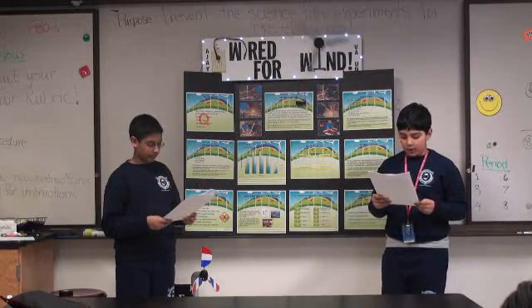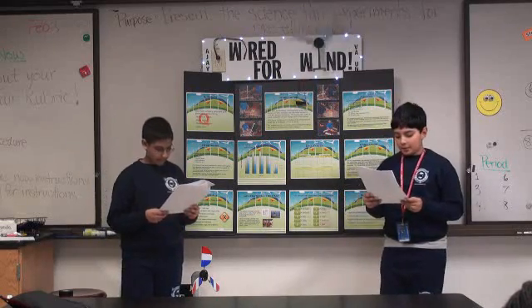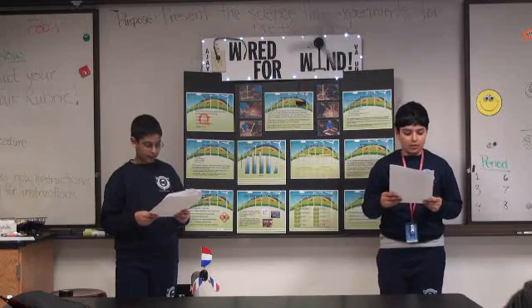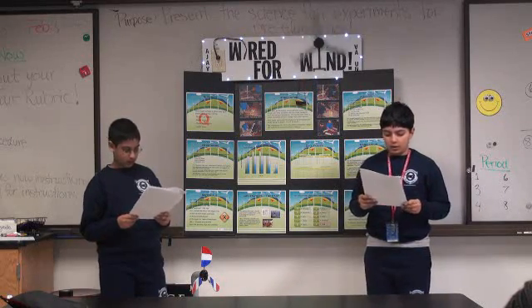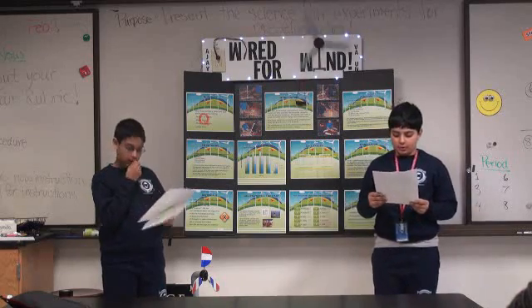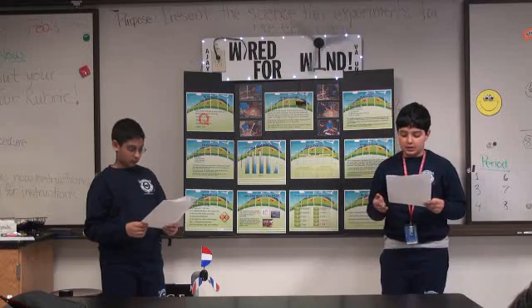We thought four blades would have more surface area for the air to push against. The trapezoidal blade design would allow the air to flow against the blade with minimal resistance. A cardboard blade will be lighter than plastic, so it will be easier to move. The best pitch would be 10 degrees, which allows more surface area and more efficient movement.